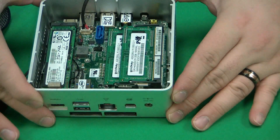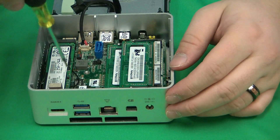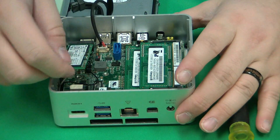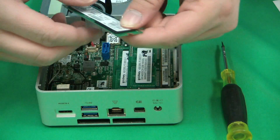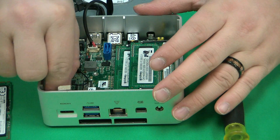To take out an M.2 drive, it's a pretty simple process — just remove the screw that is holding the drive in place. Then once you have the screw removed, lift the drive up at an angle and push the M.2 drive out. That is removing the M.2 drive.